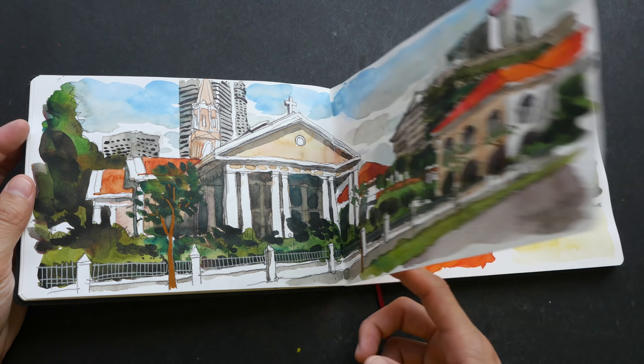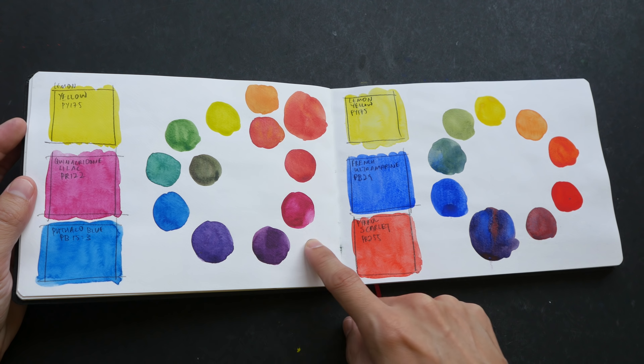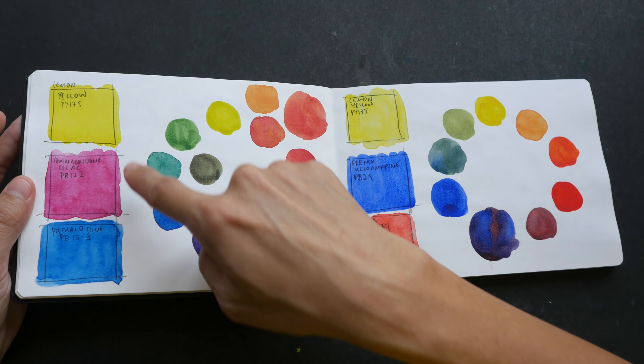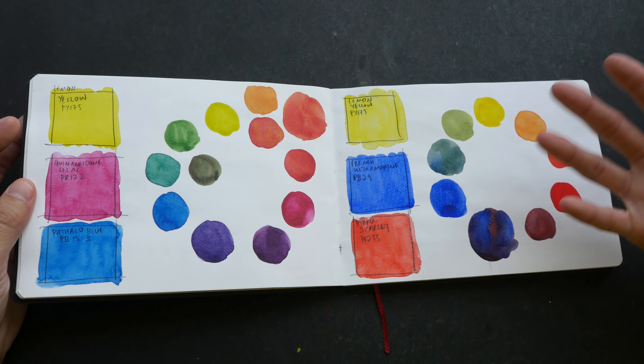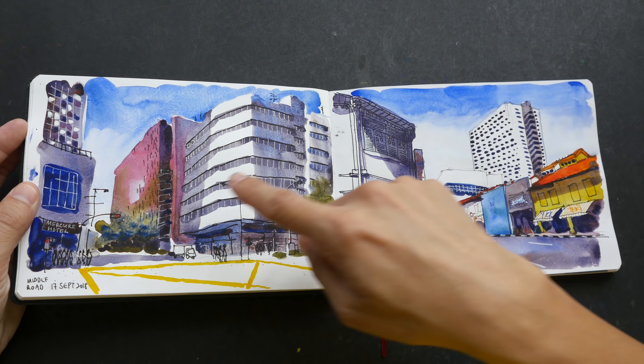More color studies — I compared the new gouache with the previous version. Limited color palettes: lemon yellow, quinacridone lilac, phthalo blue; lemon yellow, French ultramarine, pyrrol scarlet. It's good to test out your colors before using them in actual sketches because you don't want any surprises — some colors work well together, some don't. You'll also learn the limitations of your palette. If you want bright purples, you have to choose specific colors, because not all reds and blues will give you bright or intense purples.